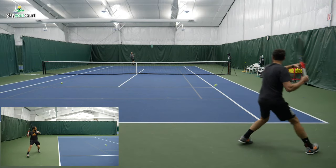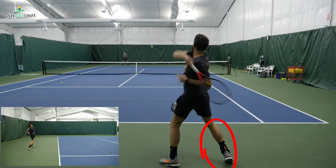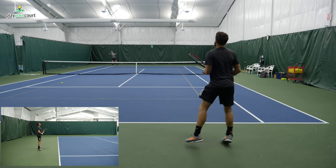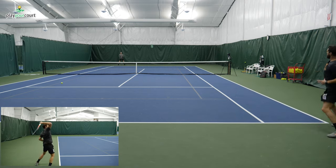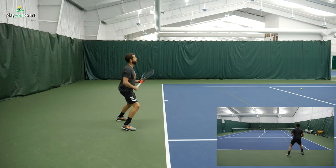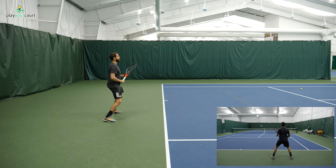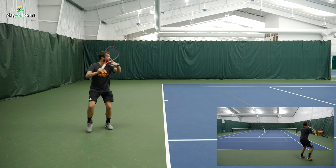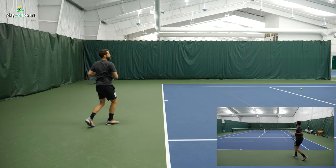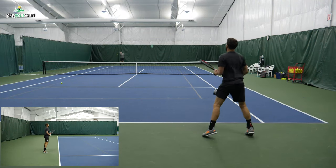Here we're taking a closer look and really investigating these parameters for proper spacing. The first, as you can see, is loading the outside leg — the right leg for a right-handed player. Something important to note: the foot is parallel with the baseline, or can be offset just slightly diagonal, but it's really important that the toe faces out toward the curtain, because this helps keep the shoulders closed longer so you don't over-rotate.